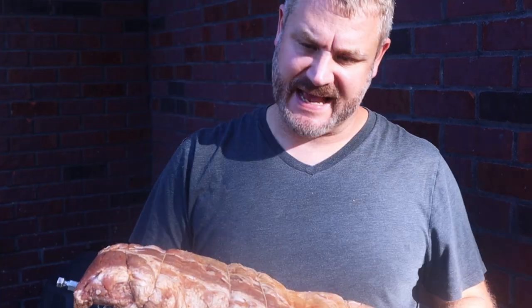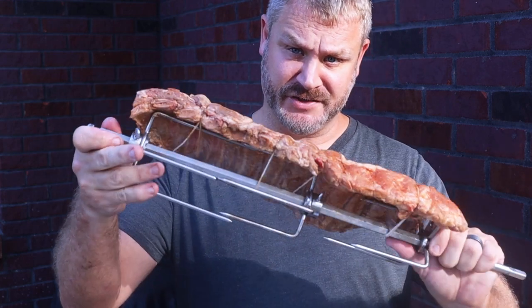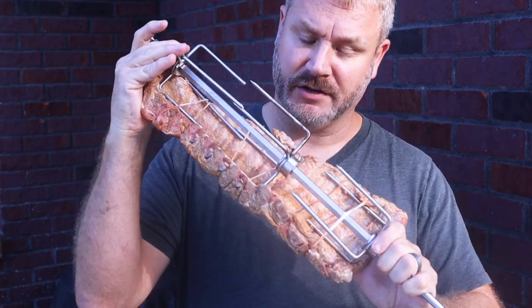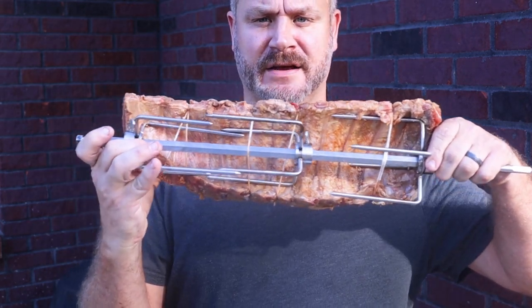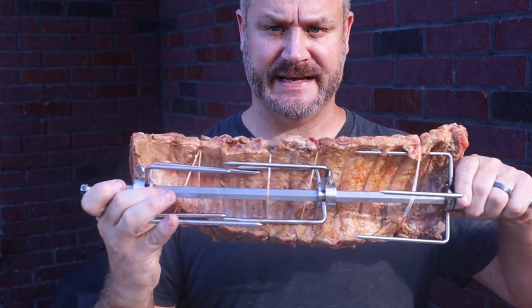Today we're doing the pineapple brine baby back ribs on the rotisserie. As you can see, I've got them tied tight on there. I'll get in a little closer so you can see — basically I've got the rack tied at three different spots along the three different spikes on the back.